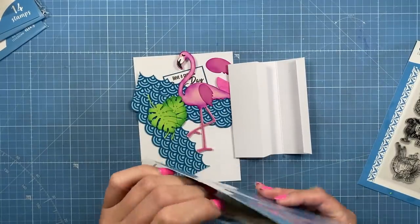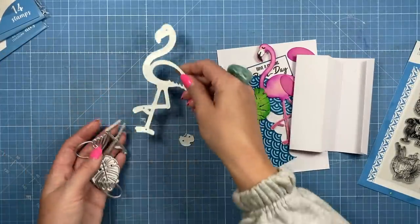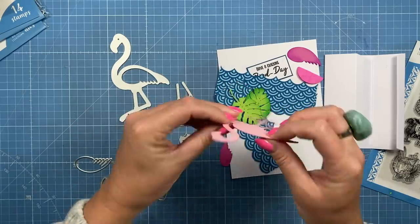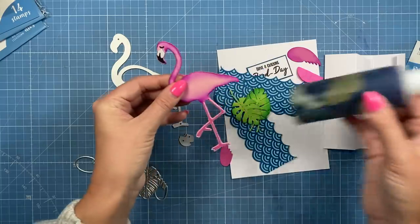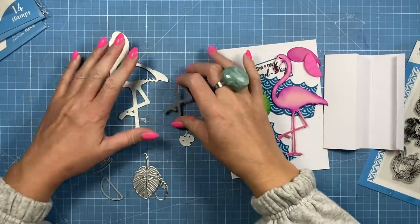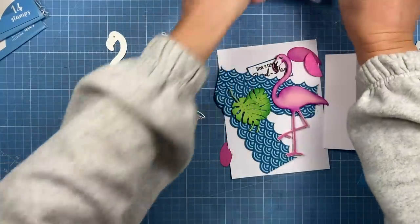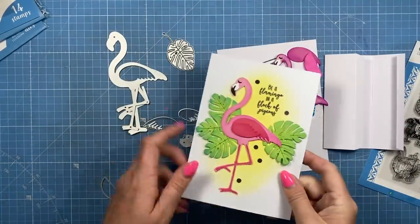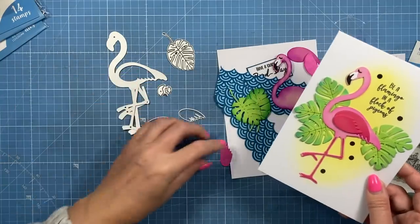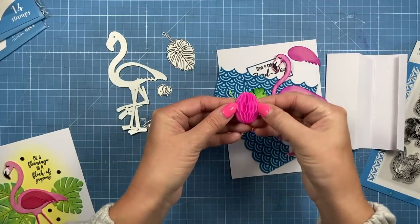Next we're going to do a fun fold card using the very pretty flamingo. I think the flamingo and the cocktail glass were the most popular — lots of people said their daughters or family members would love the large flamingo. You get the main die; I always cut two of the main one and stick them together — look how strong that is, even the thin legs. I've used construction glue and gone slightly more purpley-pink so it really matches the paper. You get the main die, legs in a slightly different colour, two wings, and then the face piece with the beak, white overlay, and eye.